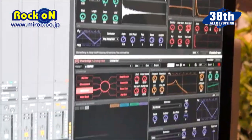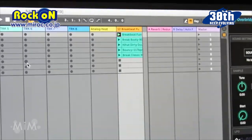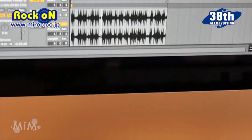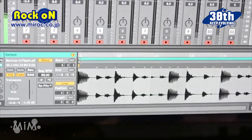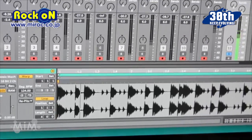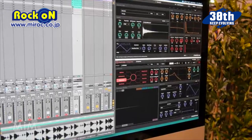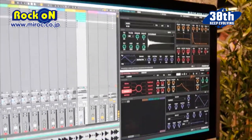Another thing I want to show you is the sync feature — we can offer near sample-accurate sync. I have a loop playing here. It sounds pretty tight. Let's try other loops. As you can hear, you can have your VST plug-ins and your samples and your loops playing in sync with Elektron sequences via Overbridge.